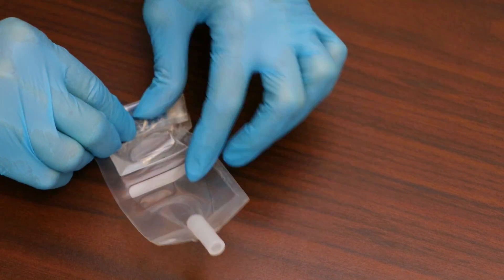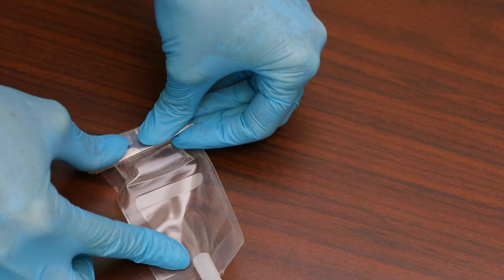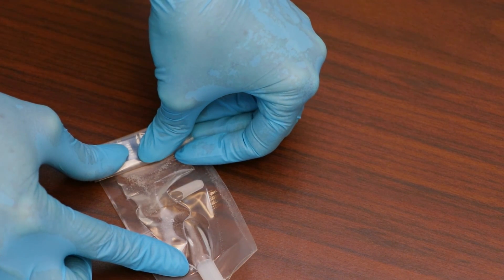When the glue is thoroughly mixed, roll up the package from the bottom again and push the glue through the second seal. As you push the glue up, you can dispense it through the nozzle at the top.